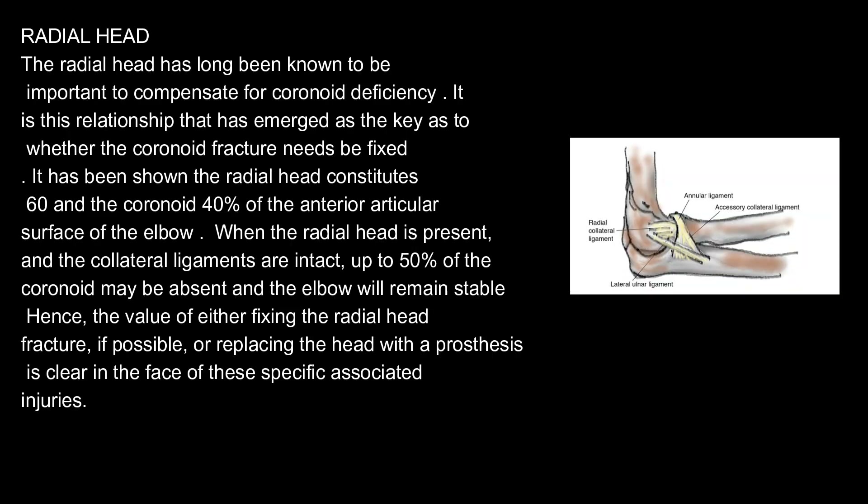Radial Head. The radial head has long been known to be important to compensate for coronoid deficiency. It is this relationship that has emerged as the key as to whether the coronoid fracture needs to be fixed. It has been shown the radial head constitutes 60% and the coronoid 40% of the anterior articular surface of the elbow. When the radial head is present and the collateral ligaments are intact, up to 50% of the coronoid may be absent and the elbow will remain stable. Hence, the value of either fixing the radial head fracture, if possible, or replacing the head with a prosthesis is clear in the face of these specific associated injuries.